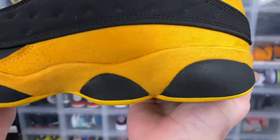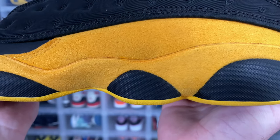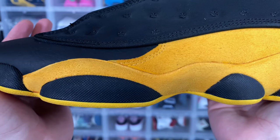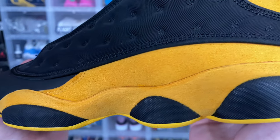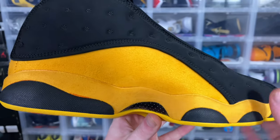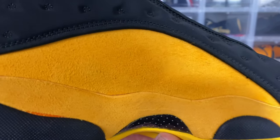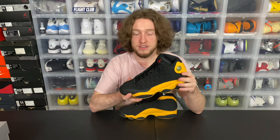Looking at the midsole, you have your black rubber pods right there all along the side. The outsole on the very bottom is yellow, so I think that's a really nice contrast — your yellow midsole right here, black outsole, and then yellow outsole. Kind of sandwiches it all in together. The material used on the midsole is kind of just what every 13 has — it's like short hair suede or long hair suede, I forget which one. It's kind of nice, pretty basic. For a B-grade, it's not bad.